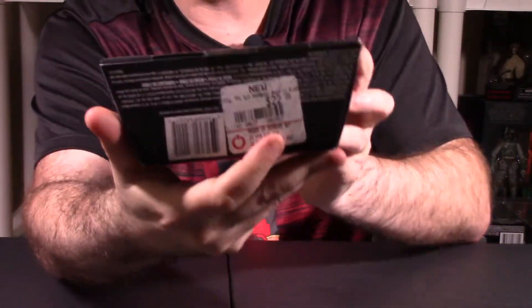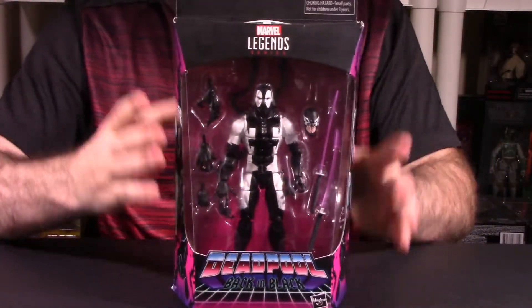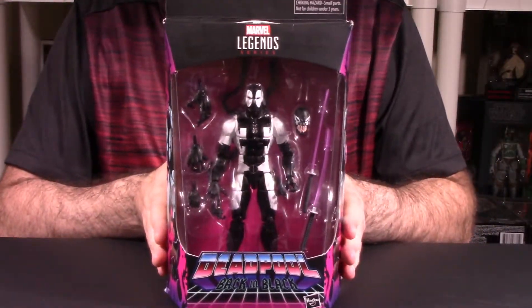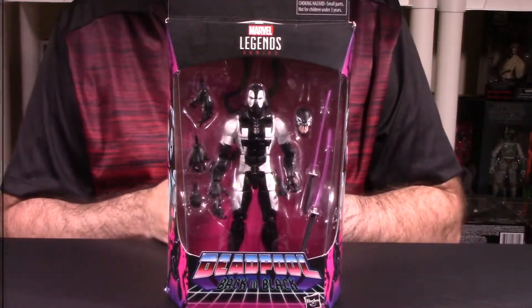If you were curious, down here it does say the price point which is $22.95. Well worth the money in my honest opinion — you get a lot of value packed into this actual figure. So let's actually get this guy out of packaging and go into a full breakdown of the figure out of packaging.